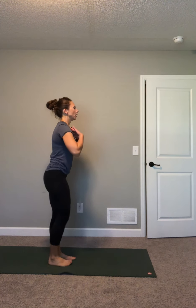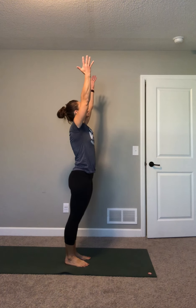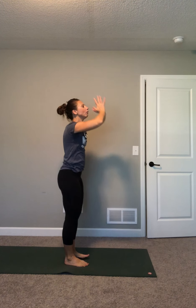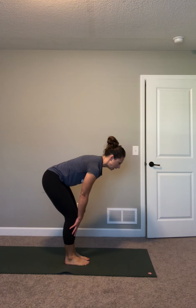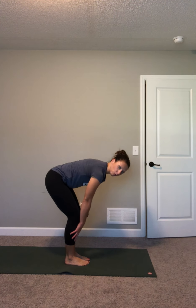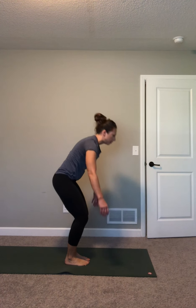We'll come into mountain pose — just our nice easy standing posture. Nice and broad across your collarbones, palms are forward, chest is up, tummy is tight. It's an active standing pose, so everything is engaged. Deep breath in, raise your arms up, squeeze your butt, take a little back bend. Bring your hands together, exhale, forward fold — let your back round, let your knees bend. Lift up halfway, straighten your back so tummy is in and back is straight. Exhale, round your back, forward bend. Press into your feet, come all the way up, taking your time.